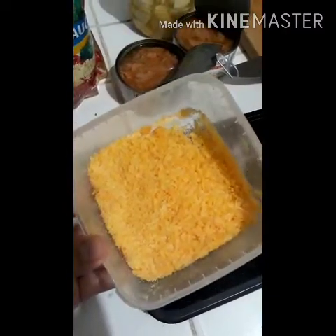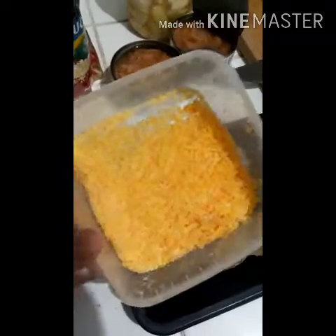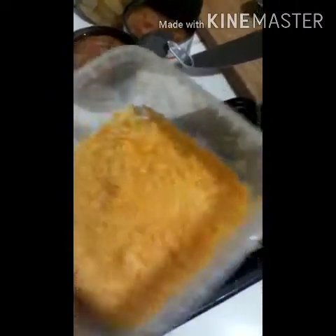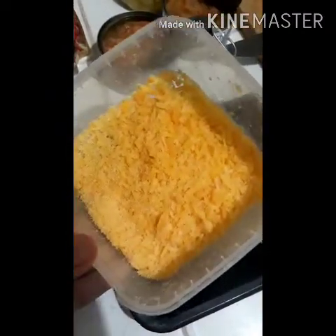I also have leftover grated queso de bola, so I'll add that into the sauce as well. We also have parmesan and regular cheese, so I'll add this later on for flavor in the sauce.